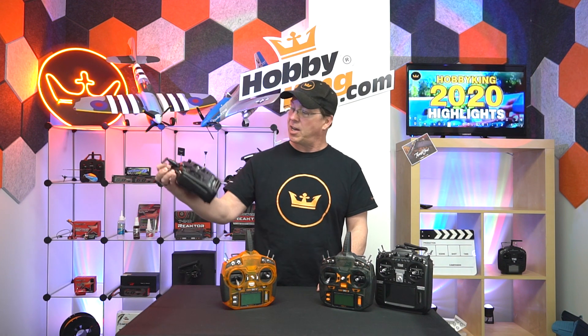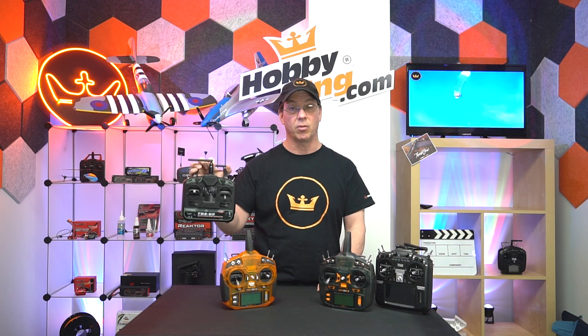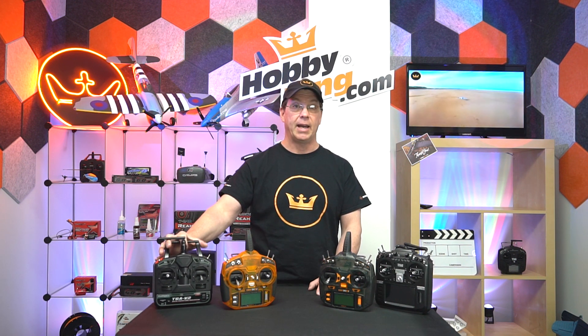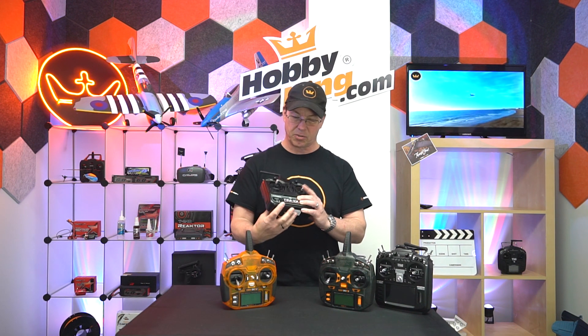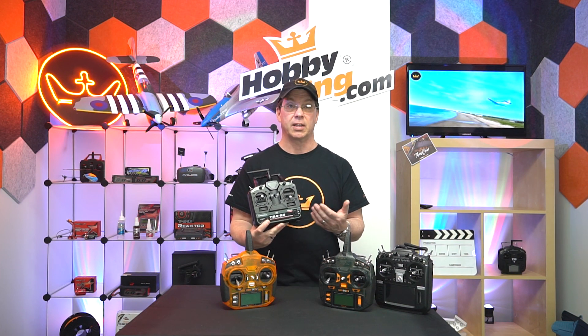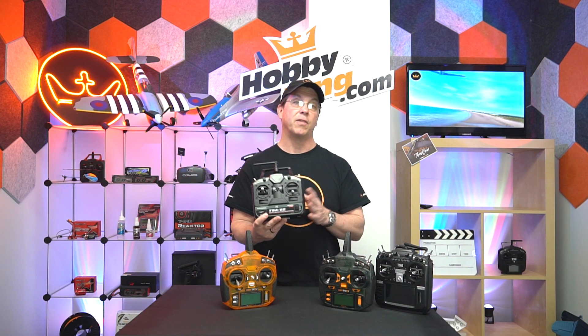This is our HK-T6A-V2. This is a very simple but very competent radio — it works very well, comes with a receiver when you purchase it, and it's a great radio. The one feature it does not have is reversing switches on the surface of the radio. So if you need to reverse a channel or switch up a few things, you need to interface it with a computer.